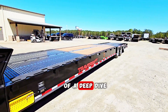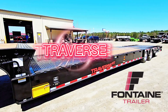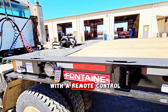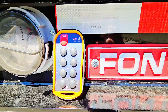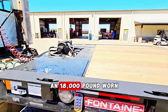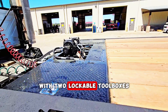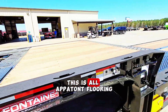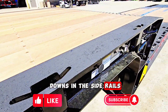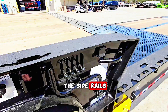Let's do a deep dive on a Fontaine Specialized Traverse HT — that stands for Hydrotail Trailer. This one is equipped with a remote control. You can see the functions there, the iconic Fontaine emblem, an 18,000-pound worn winch on top with two lockable toolboxes, all Apaton flooring. It's got keyhole tie-downs in the side rails with grippy anti-slip grip on the side rails.